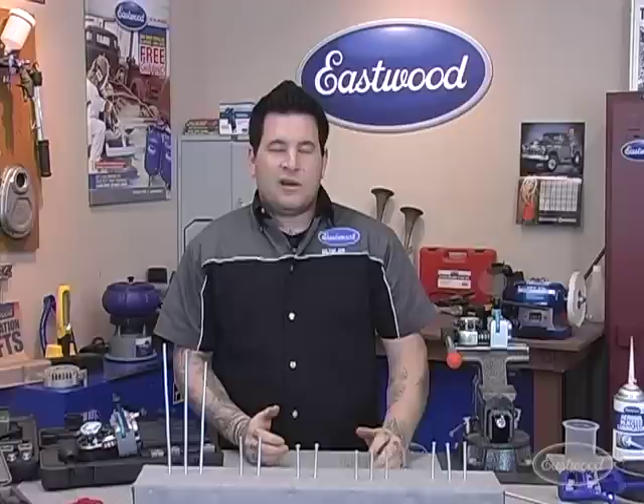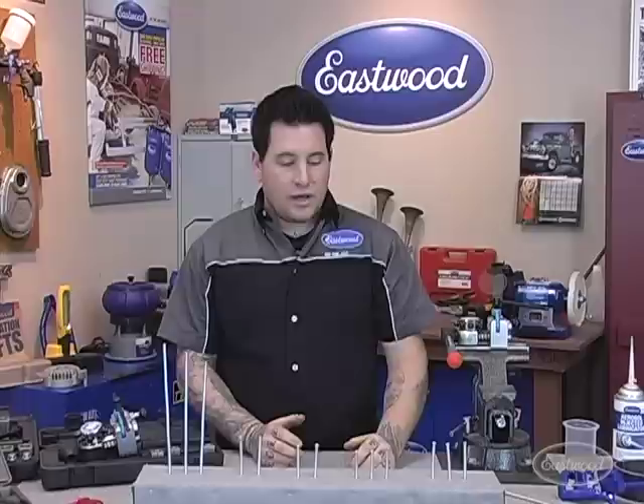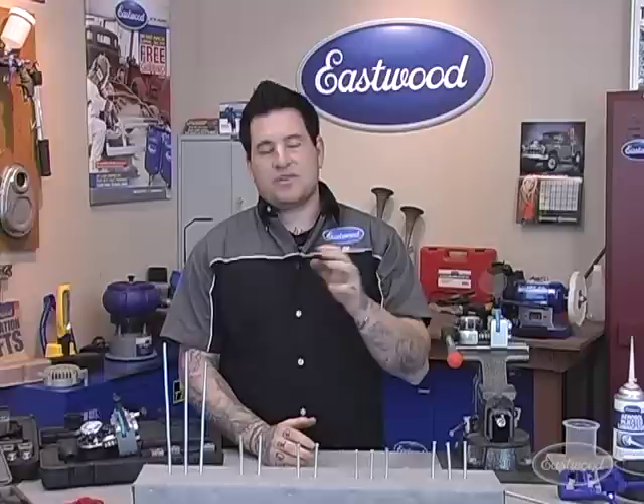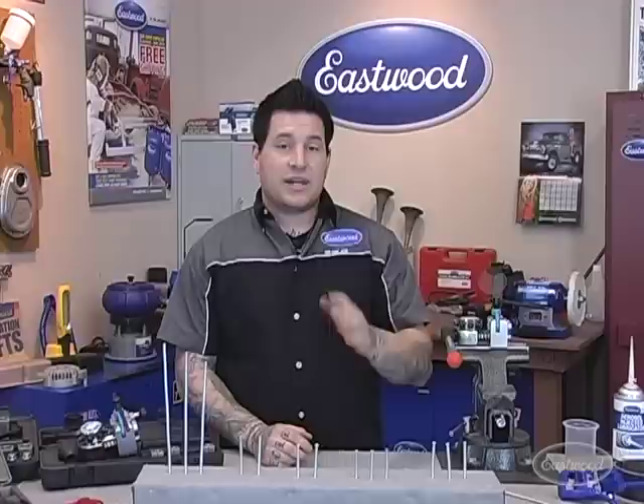Basic automotive flares or fittings are all 45-degree fittings. There are also AN fittings — AN stands for Army-Navy — which were originally adopted by the military to separate themselves from the automotive market. Those flares are much more secure and you can't interchange them. A big thing to stress: people try to interchange an SAE double flare with an AN fitting because of the cool anodized fittings, but no matter how cool it looks, they're not compatible. It's really dangerous to try and intermix them, so don't do that.